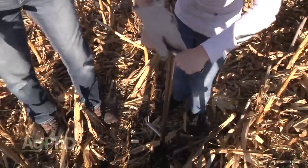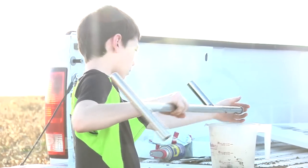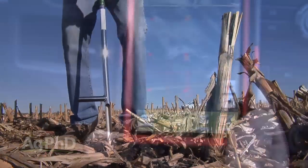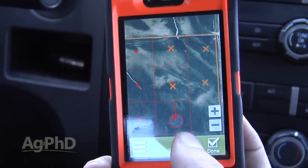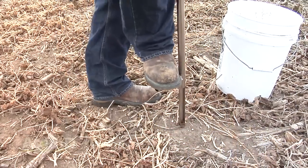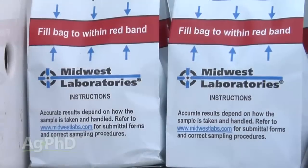A soil probe is very easy to operate — you just push it into the ground six inches, dump it in a bucket, mix those samples together, and send them in. You want to pull six to eight cores at each grid point. With this app on your phone, it directs you to each grid point. You find the point, pull your six or eight cores around it, blend those together, then move to your next grid point.